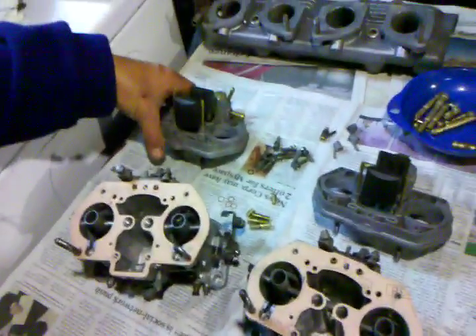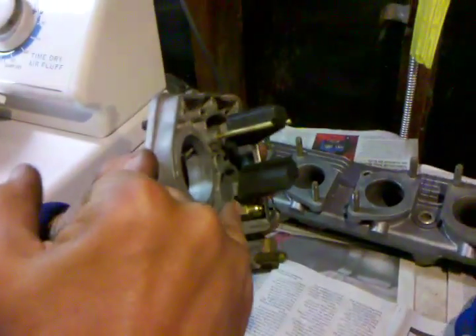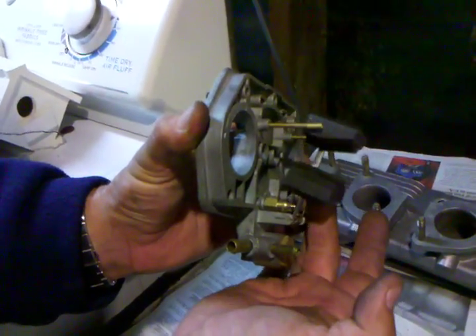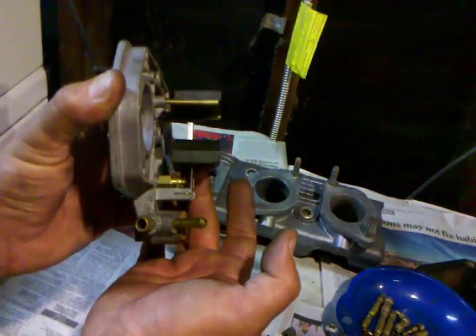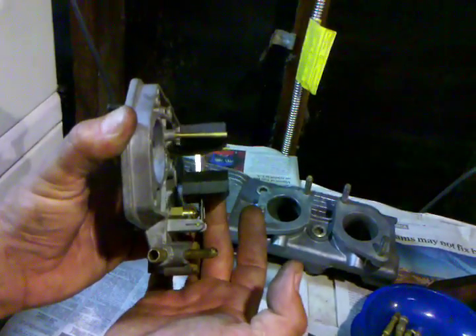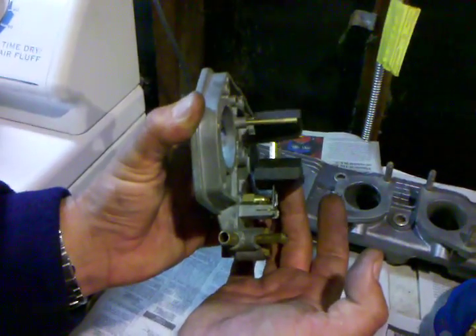Next thing we wanted to look at here is the float assembly. This piece in here — that's the needle and seat — as you can see it opens and closes with the rising and lowering level of the float. We just took a look at the numbers; they look brand new. It says that they are 175, which is a typical application for 40 IDFs on a Fiat motor.